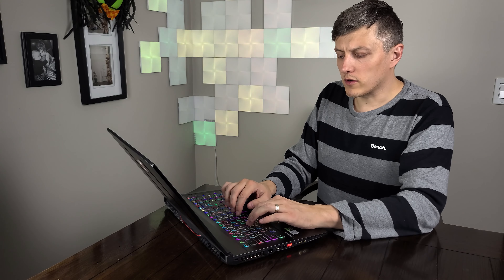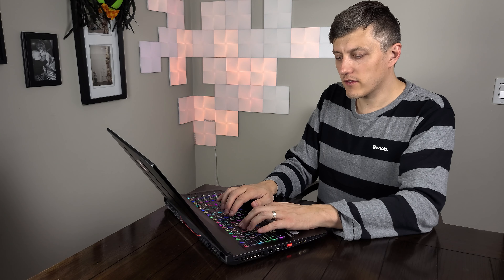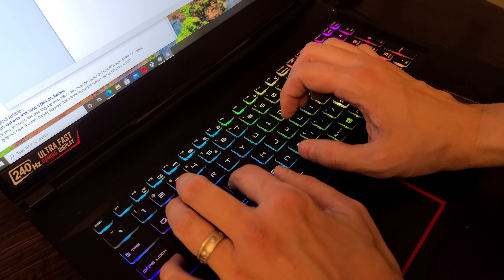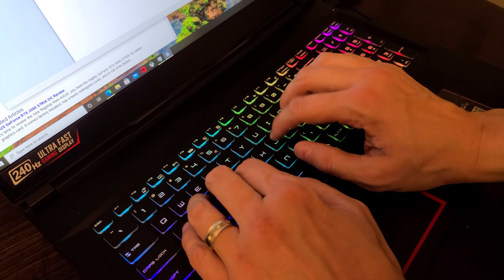In terms of the keyboard, I'm noticing the keys actually have quite a fair bit of travel on them — I'm actually quite surprised. Just typing on it, I found that the keys are quite tactile. They are a little bit smaller with decent spacing between keys, but just a little on the smaller side. I wish the keycaps were maybe just a little bit bigger. On the desktop, I can confirm that the SSD in here is in fact a RAID 0 paired 512, so that should give us some decent performance.